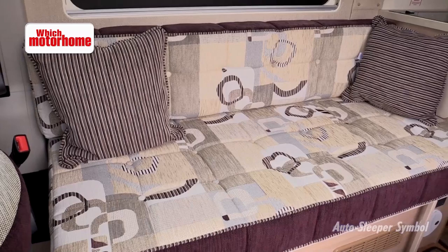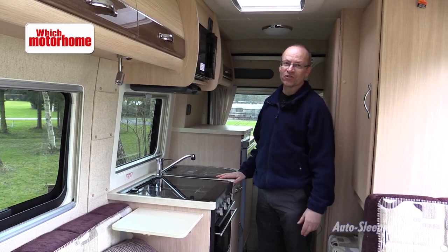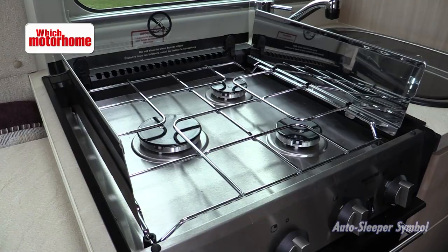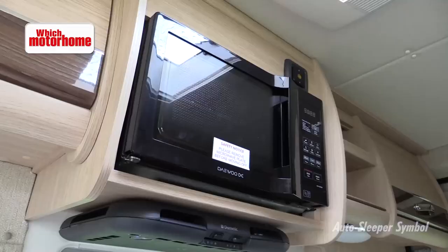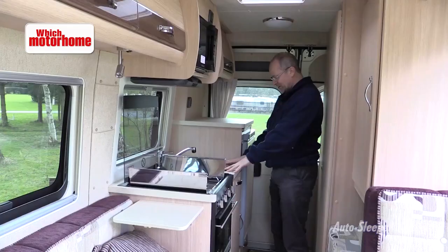It really is a high specification in this Auto Sleeper Symbol and none more so than the kitchen, where you've got a good run of worktops either side, a proper cooker with flash guards, three gas rings and a combined grill and oven. There's a microwave oven up here, an extractor unit, the sink alongside, and the fridge is easy to access. It's a good kitchen.